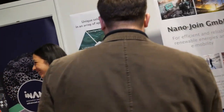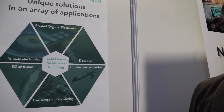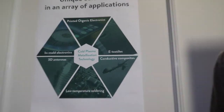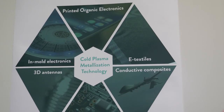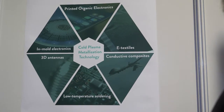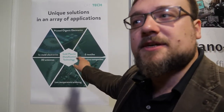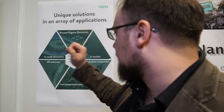Let's go to the poster. What do you show here — are those the different things you can do? Yes, we developed a single technology that can be applied to many different fields. Right now we're focusing on printed organic electronics, which is what you saw on the stand. But it can also be applied to smart textiles, conductive composites, printed circuits, and 3D antennas. Oraltech — it comes from organic electronics.